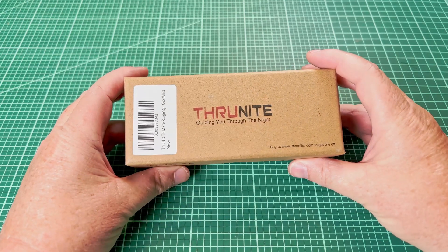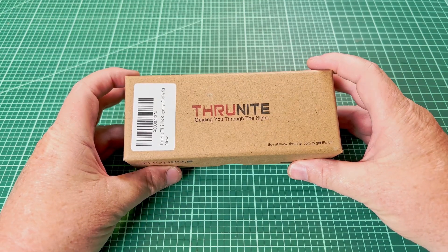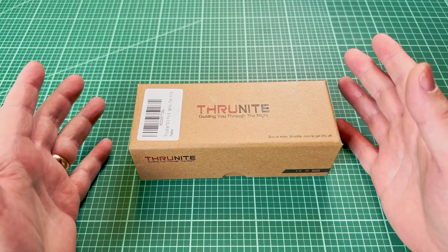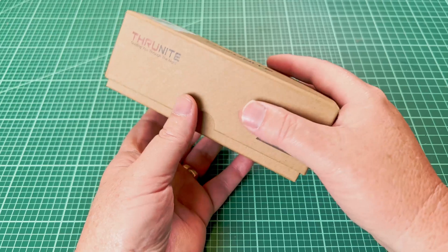Welcome back to Shulites. ThruNight recently sent me this ThruNight TN12 Pro. They said they wanted to send it to me so I could check it out, and I actually didn't do any research ahead of time, so I didn't know anything about the light. I just thought, hey, send me a light, I'll check it out.